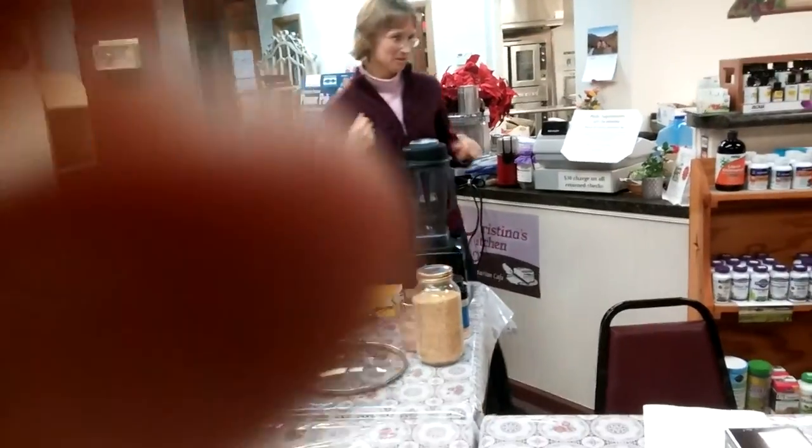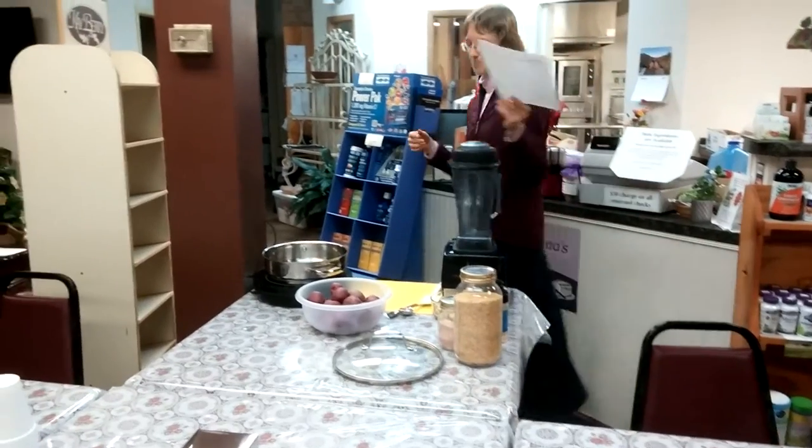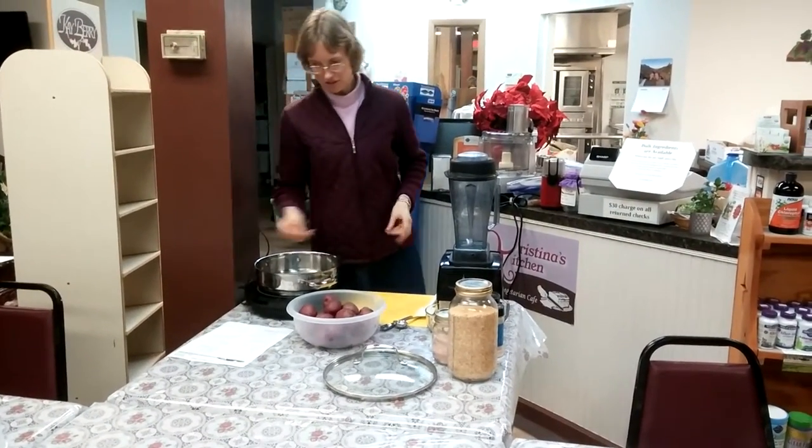All right, well why don't we start with the cream potatoes and peas. That way we can get the potatoes cooking while we do our other stuff.